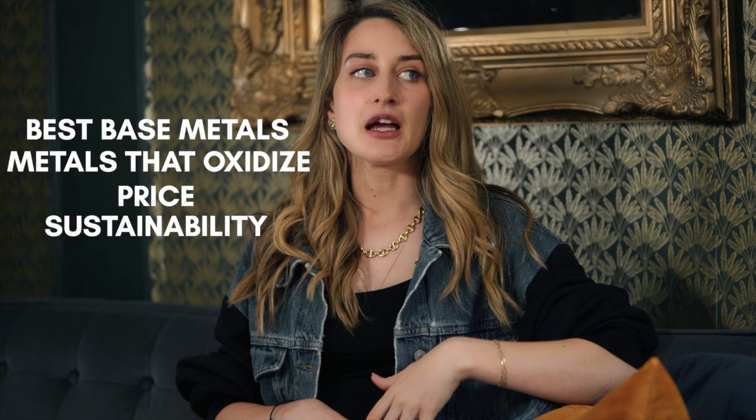I really want to break it down and explain what the best base metals are, which metals oxidize, pricing, sustainability, and all the topics around how you can buy jewelry that's going to last a lot longer. I only work in solid gold, but I want this video to help you find ways of buying jewelry that lasts longer and contributes less to fast fashion and consumerism.